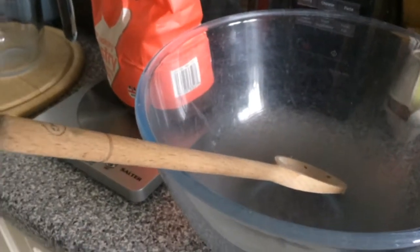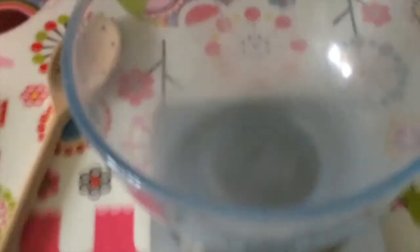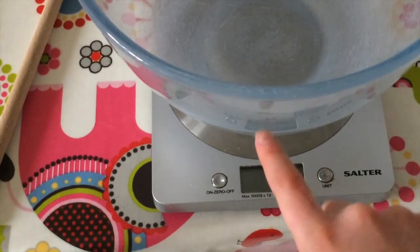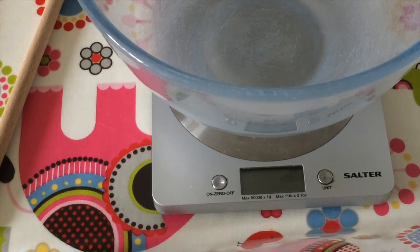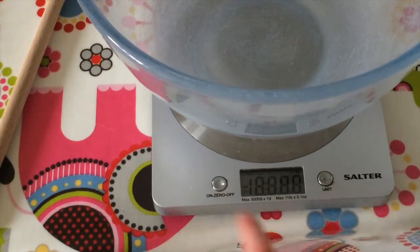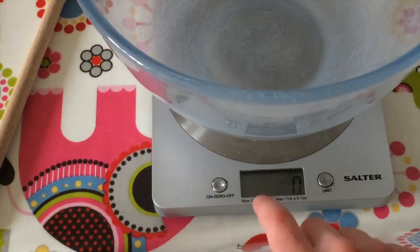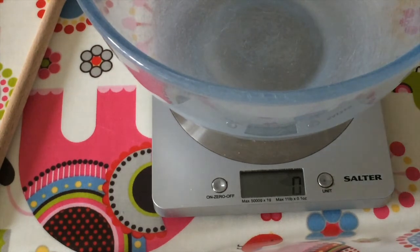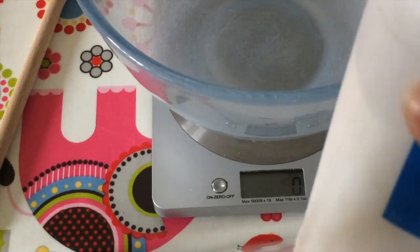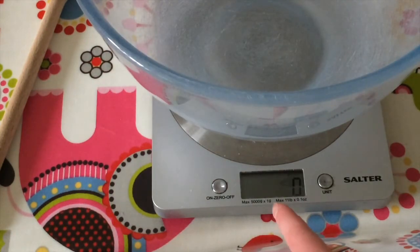Here is the mixing bowl and here is the salt. Now we have to use the scales. We turn it on and we are going to put it to zero, because it's counting the bulk of the bowl, so we need to zero it. Now we are going to be using 32 grams of salt.